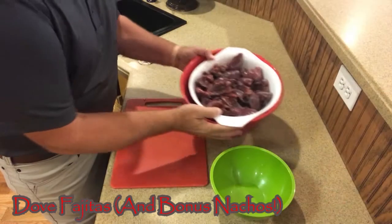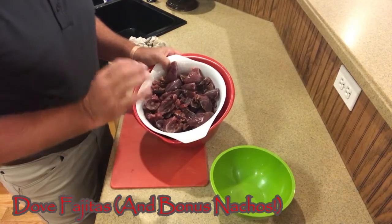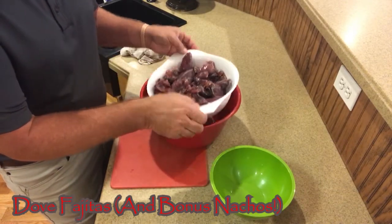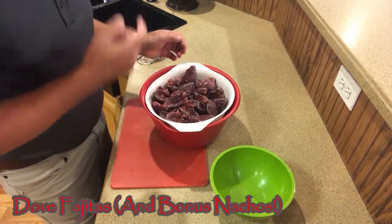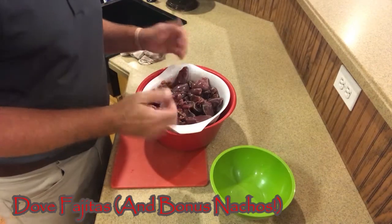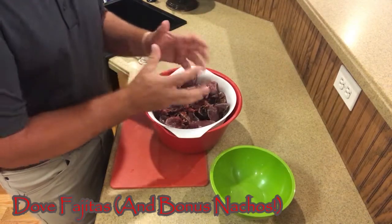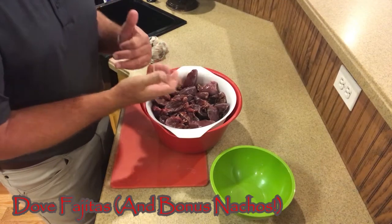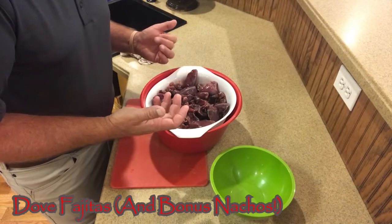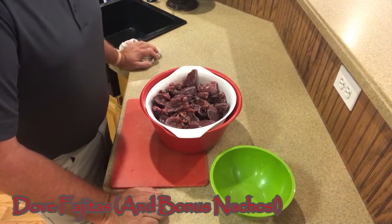Here are our doves we're going to cook. One thing I always like to do after I clean any game — so I've cleaned it, I've washed it up — I put it in a colander and stick it in the refrigerator for a couple of days before I freeze it. That way it lets some of that blood drain out. Also, when I pull that meat out of the freezer, I like to stick it in the colander for it to thaw. That way a lot of those juices drain out and your meat's not sitting down in blood. To me, it makes it taste better. We've had our doves out, they're good and thawed, they're sitting in our colander.